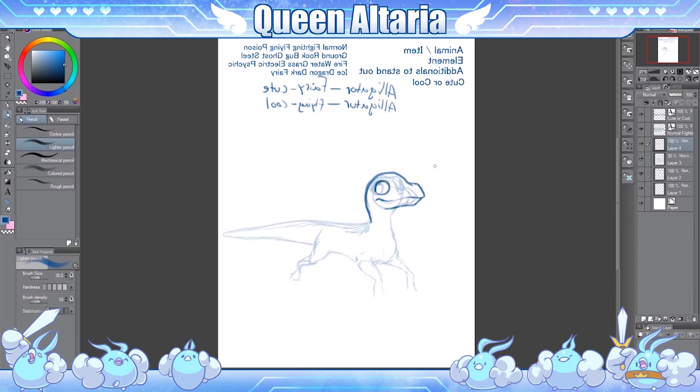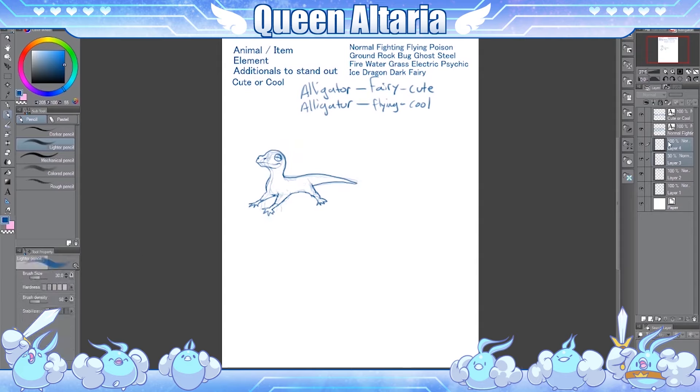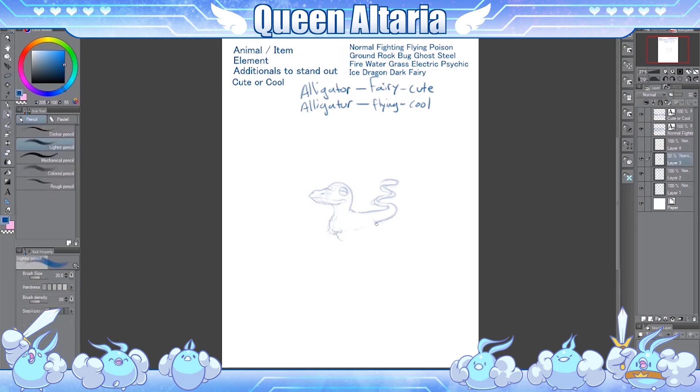So as you can see I chose the animal which is an alligator, and we're basically going with four elements that I've chosen for what makes a Pokémon. You choose an animal or an item — an item being like electrode which is kind of like a Pokéball, or anything that's not animal-like is considered an item. So you choose animal or item, then you choose its element, then you choose additional additive things to make it spiffy, and then I added on the end of it like a cute or cool Pokémon.